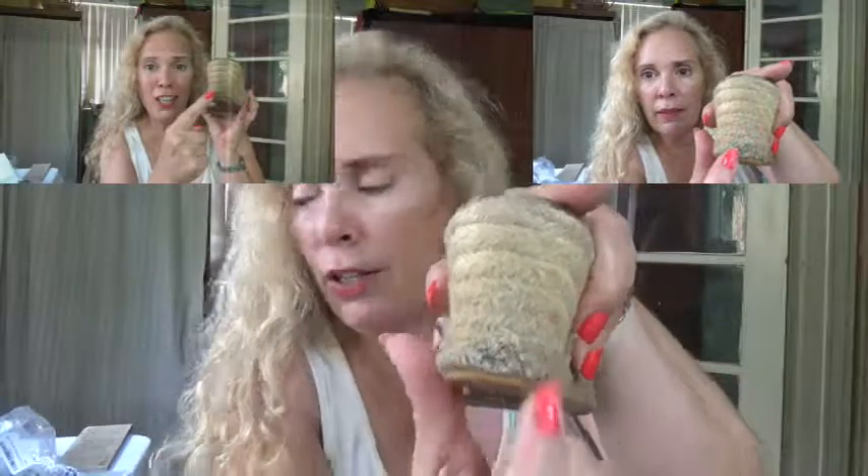Now let's do test number two — the heavy duty test: heel scuff on your shoes. If it cleans this, it'll clean everything. Oh my goodness, it really is cleaning it! This actually did clean it a little bit, it left a little bit because that's really ingrained in that shoe. This is an old shoe, but I like the way it's working.